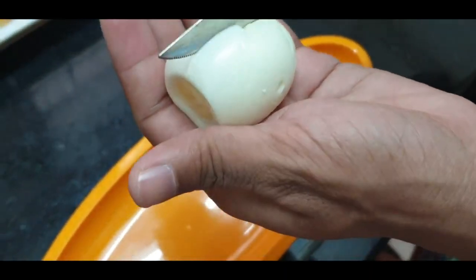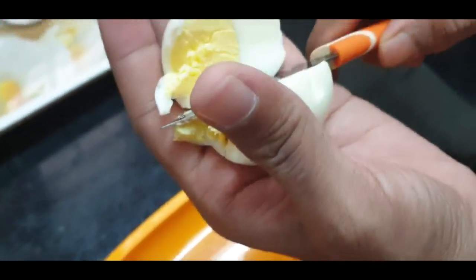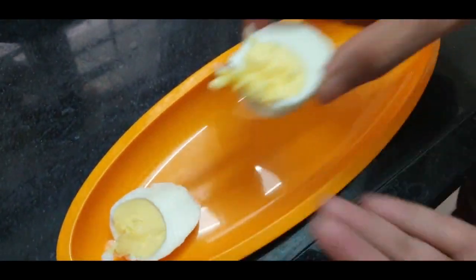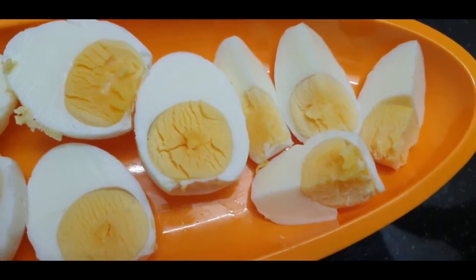First, I am going to cut the boiled eggs. Cut the boiled eggs into two equal parts, then make each half into four small pieces, as shown.